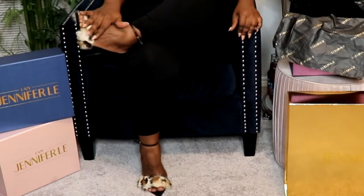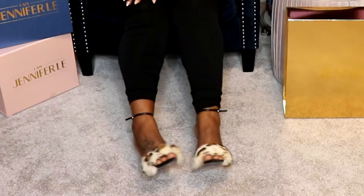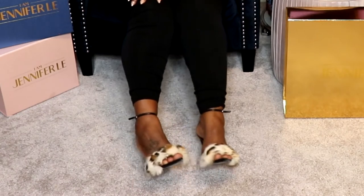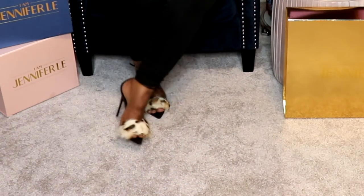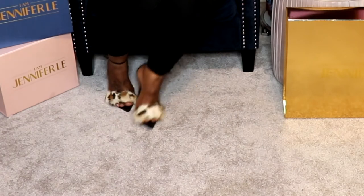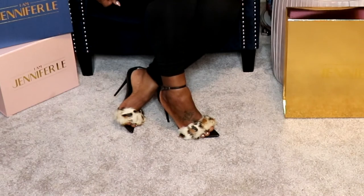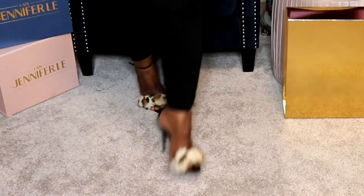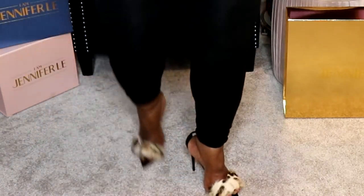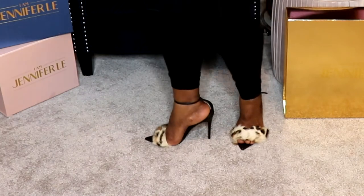The shoe that originally drew me to her collection was the Razor. I saw it — I think it was Makeup Shayla — she had been gifted that shoe for her birthday or some occasion, like a few years ago, and that drew me to Jennifer Lee's collection. But let me pause to talk about my initial order.